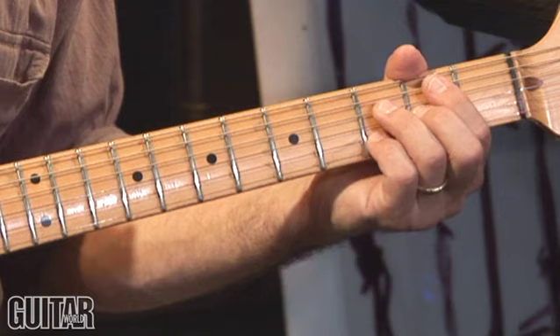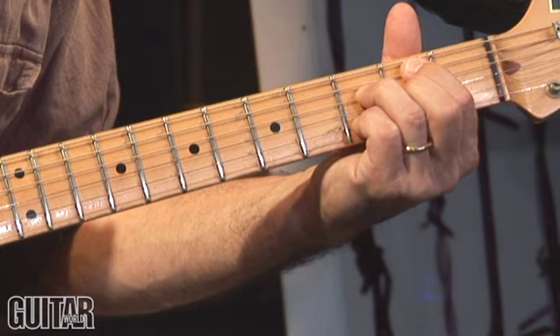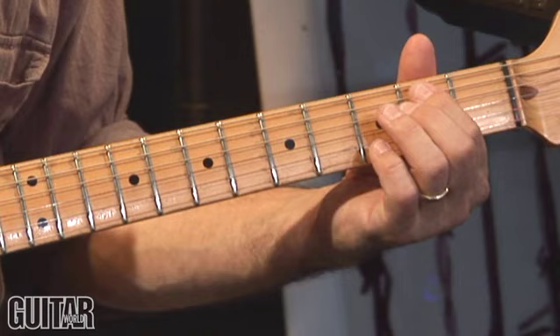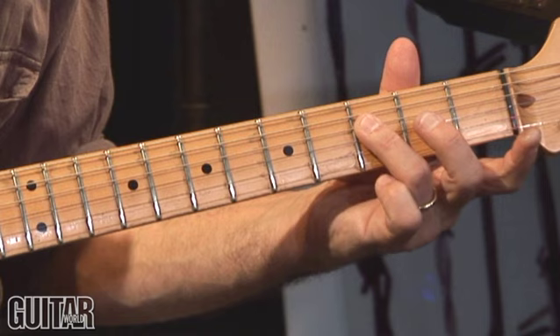All right, this is a slow blues in the key of G, one of T-Bone's favorite keys. The cool thing is you start with this ninth chord voicing that T-Bone is known for, where you have the third of the chord in the bass, so there's no G in the chord. There's our root note, and we're playing the notes B — the major third — F — the dominant seventh — A the ninth, and D the fifth.